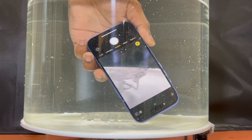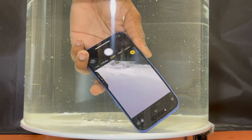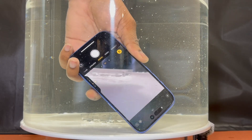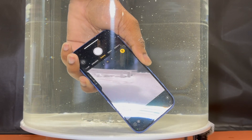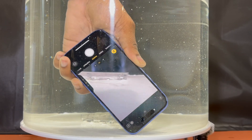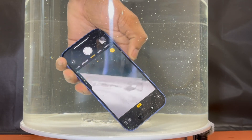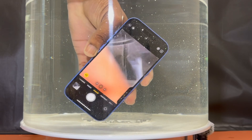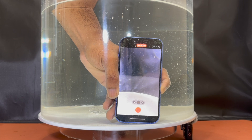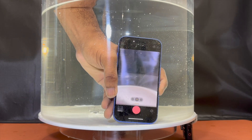New iPhone 16, new feature — this year we have the camera controls. Underwater, the camera controls are only halfway working because you cannot zoom, and you cannot do any swiping gestures. Swiping up or down does not work. The only thing you can do is press, or halfway press. You can keep holding the camera control button to start recording a video, but you cannot zoom or change modes.